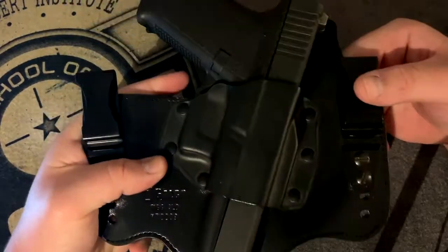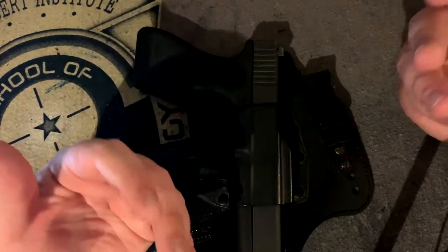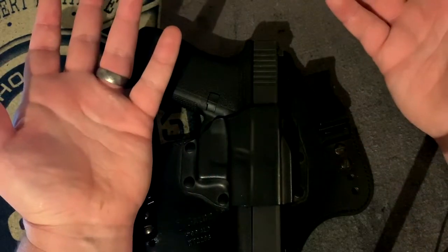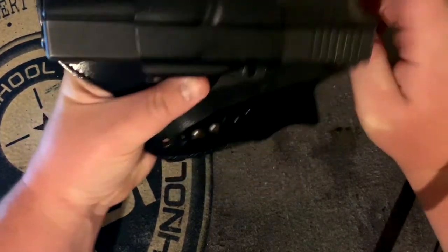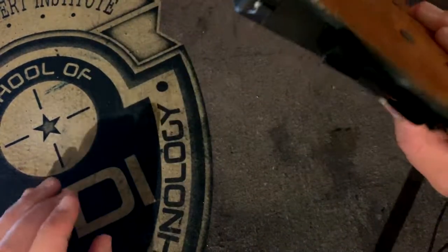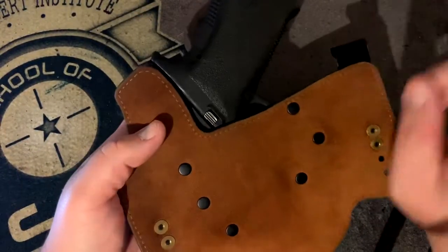The only detriment I'd have to say to this holster is probably the retention. Whenever I look at holster videos I always want to make sure: can it retain the firearm and is it easy in and out? These types of holsters do have good retention, but you have to understand — when this part is pressed against your back, that's what's holding the retention in. The backing pushes up against the Kydex shell and that's how you get the retention.